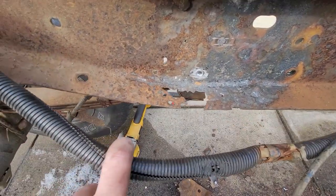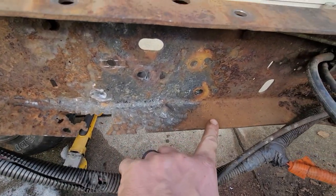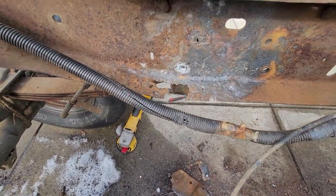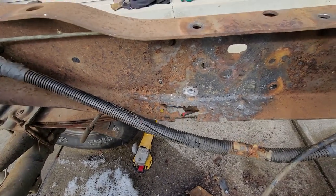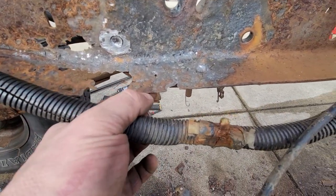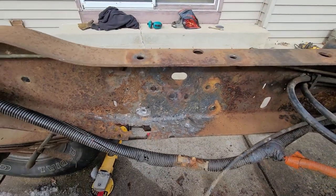I'm just going to do this bottom lip, probably from here to here, and I'll weld in some 1/8 inch plate probably. That looks like what it used to be. Here it's like a 16th — yeah.